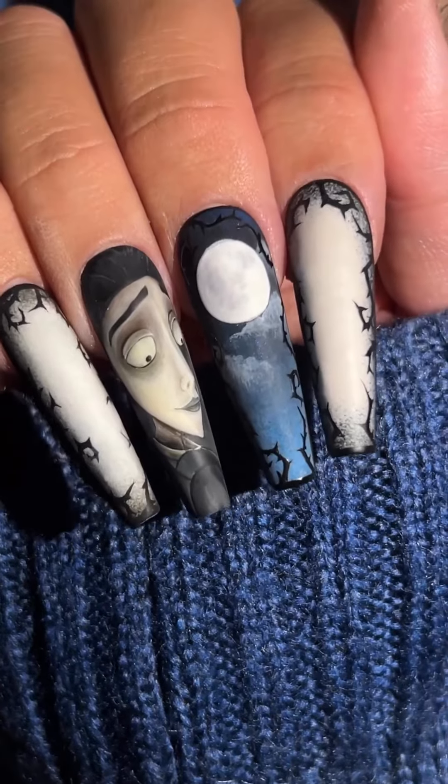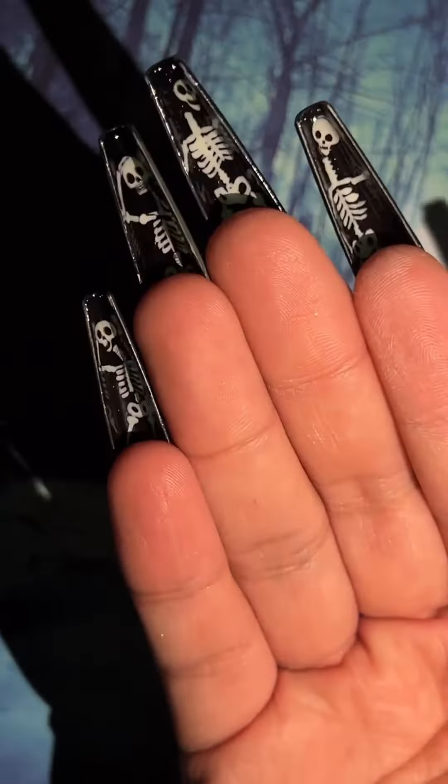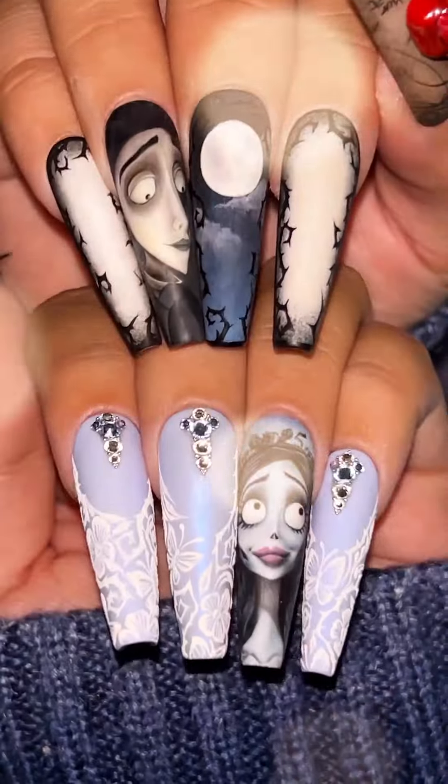And for Victor's hand, I added a special glow element that includes the quote that Emily said when she first went back to the real world again. And of course, the peekaboo design is the glow-in-the-dark skeleton that's from the underworld.